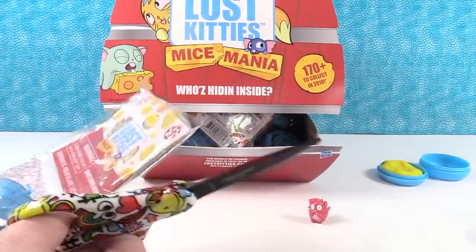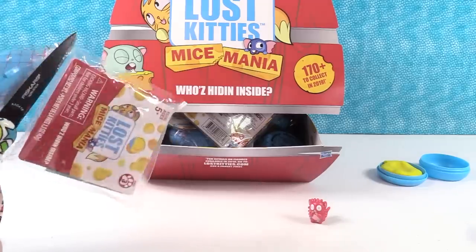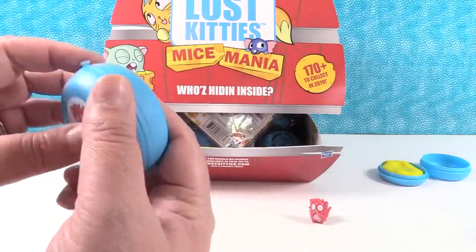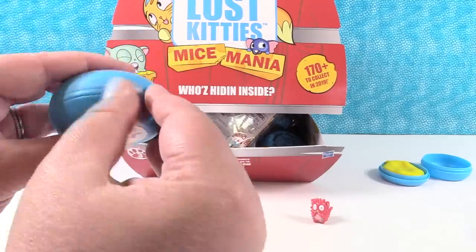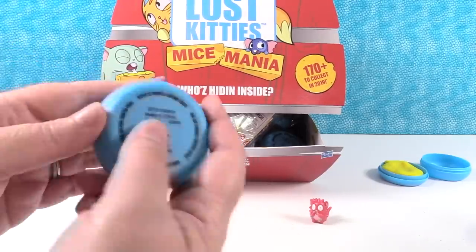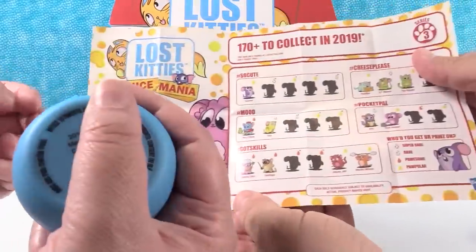There's a sticker inside each checklist, so make sure if you buy these to get your sticker out of there. I counted the checklist - 1, 2, 3, 4, 5, 6, 7, 8, 9, 10, 11, 12. So it looks like there's 12 in this series to collect. You have to pull it up and then pull it apart. So here's the ones we can get - we can get like three mice.